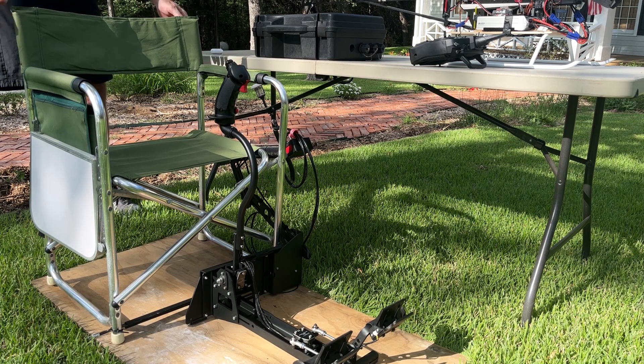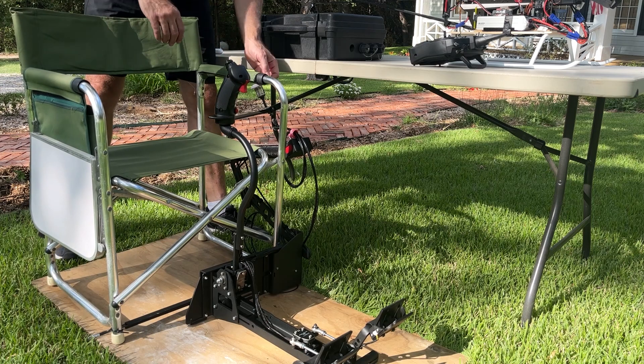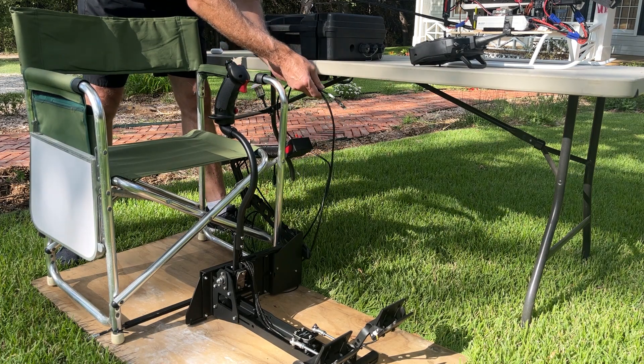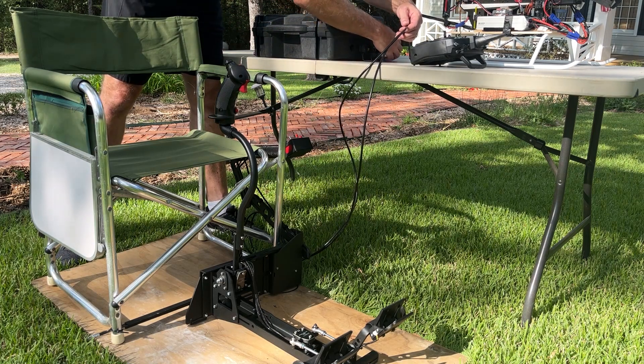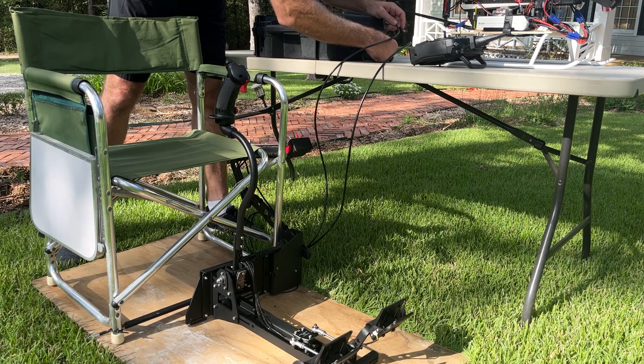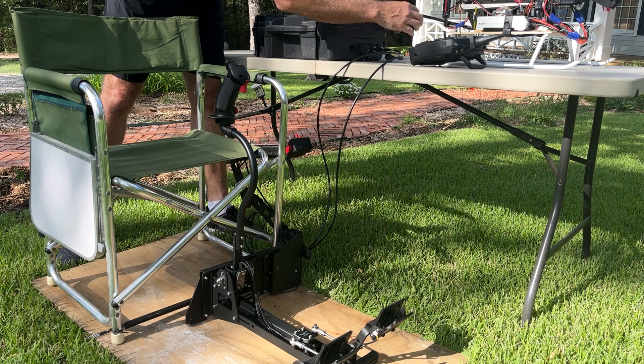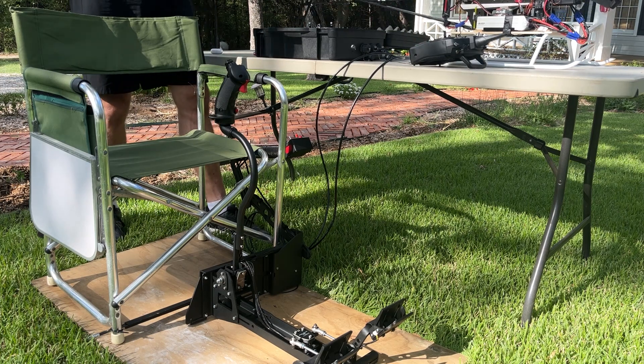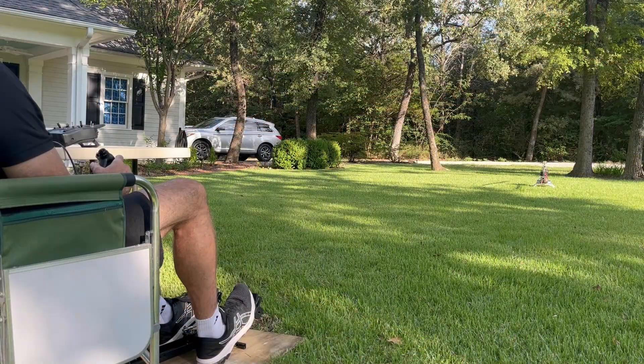Now we're out at the flying field, which just happens to be my front yard today, ready to set the system up for flight. Everything that we did inside is completely portable. All I have to do is plug in both CAT6 cables, make sure they are in the right ports, open up the case, and then I'm ready to turn the system on, just like we did inside.